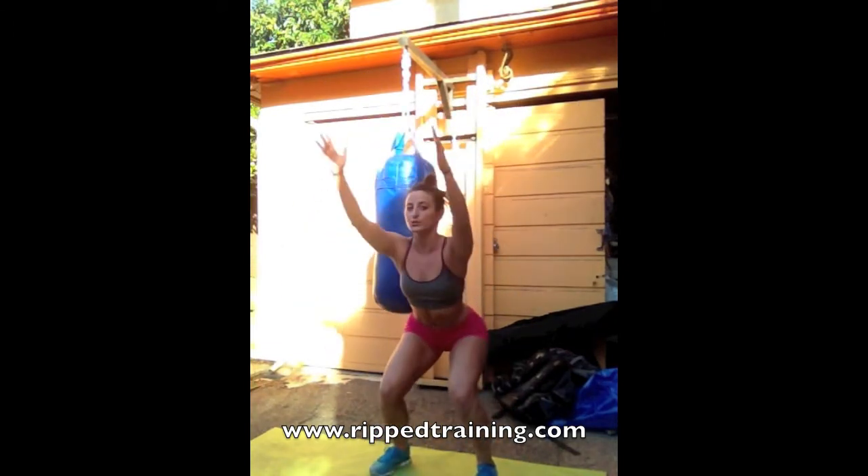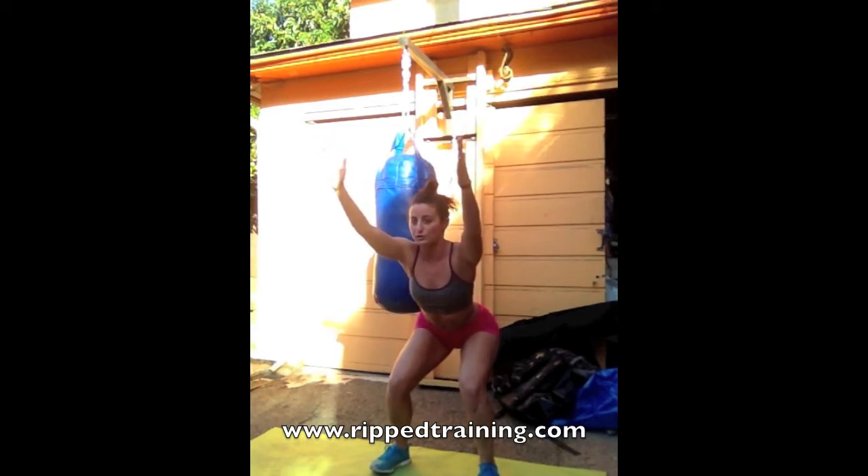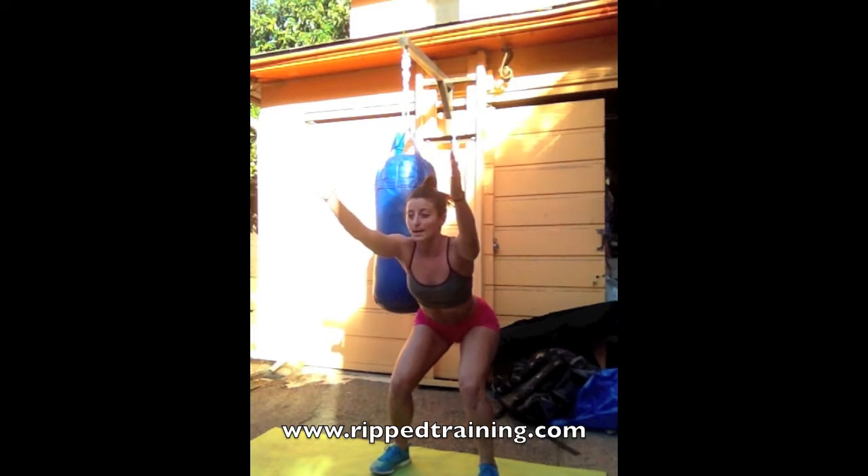As soon as you're done with those 50 jumping jacks, you're going to sit right into a squat. Butt back, knees over the ankles, arms up in front of you, sitting a little bit deeper each time. You're going to hold that for one minute, squeezing those legs together. Butt low, incorporating the core too, lifting up through the belly.